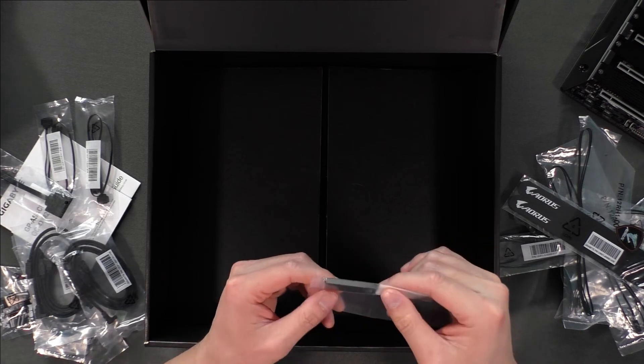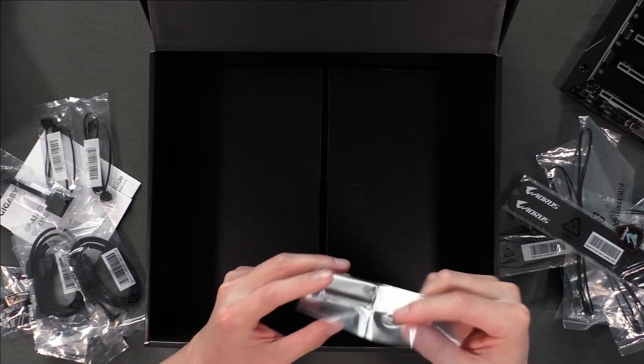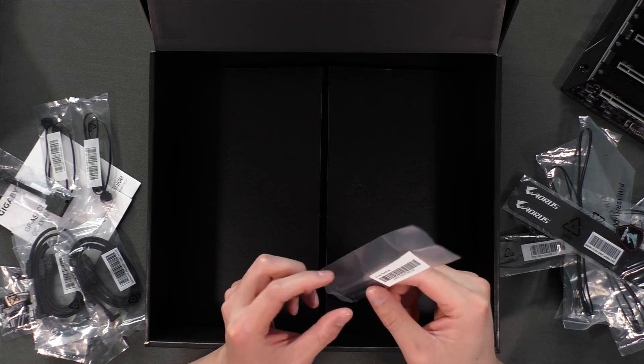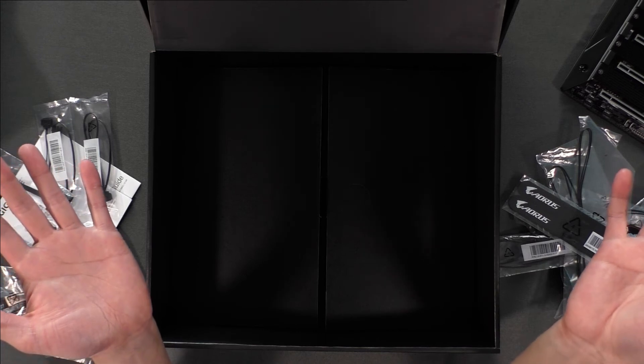And there's a USB driver drive, which is pretty cool. We don't need to use CDs anymore, which benefits me because my computer doesn't even have a CD drive.